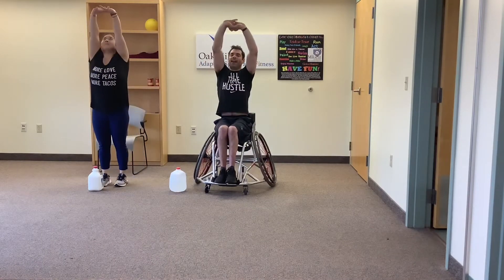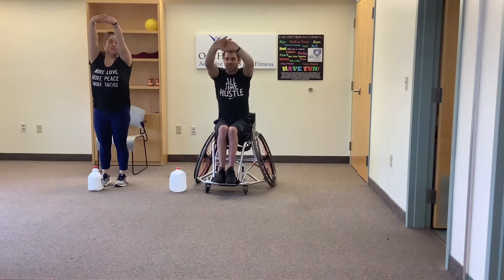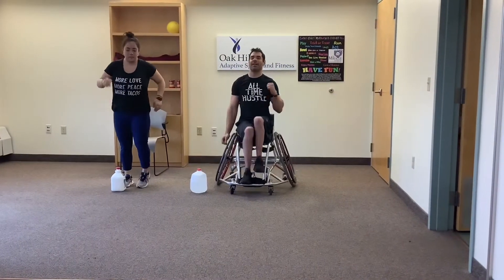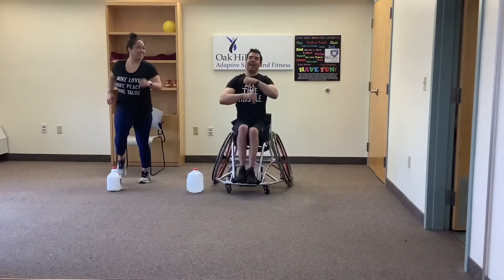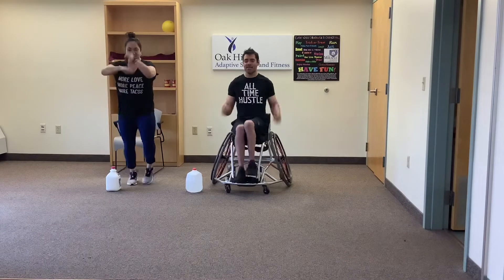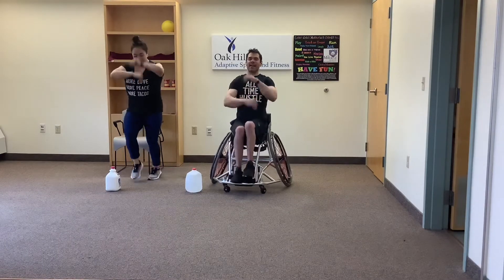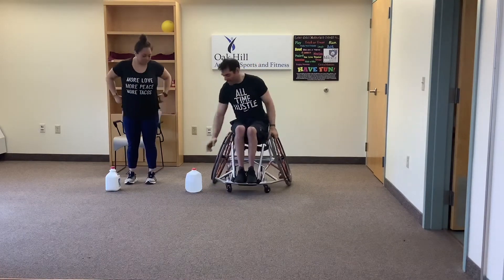Now we're going to take two hands and go straight up overhead and reach. Good. Now slowly go down to those toes. Nice job, sit up straight, stand up straight, and march. Now we're going to see how fast we can move. If you're on wheels, you're going to go speed bag in front — quick hands. Everybody else: fast feet, fast hands. Ready, set, go! Fast feet, fast hands — ten, nine, eight, seven, six, five, four, three, two, one — and rest. Go ahead and grab your milk jug.